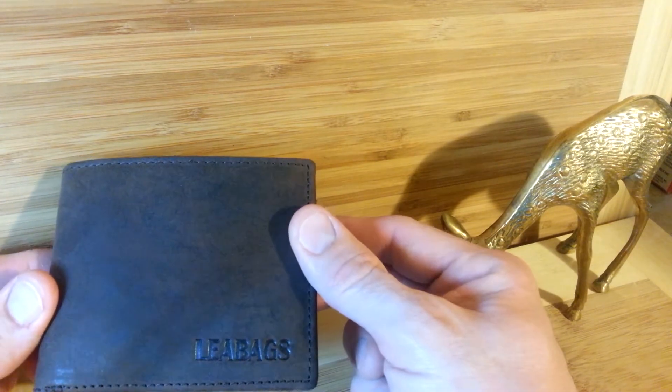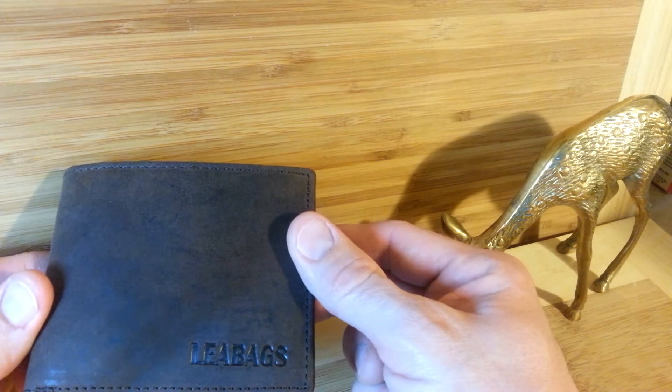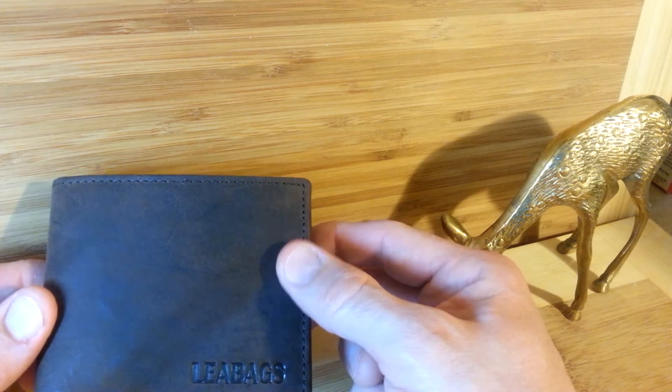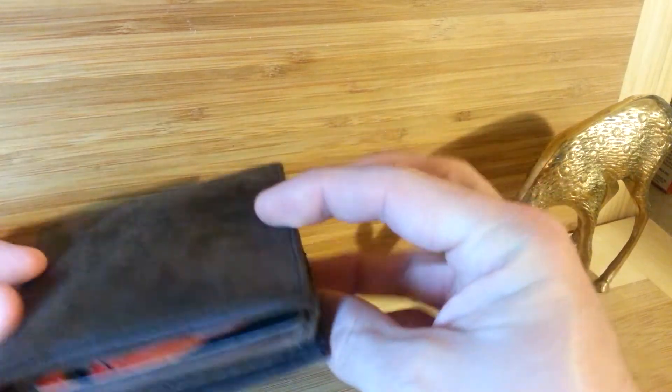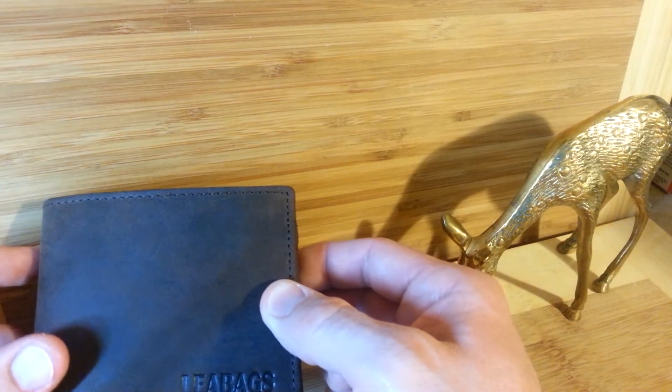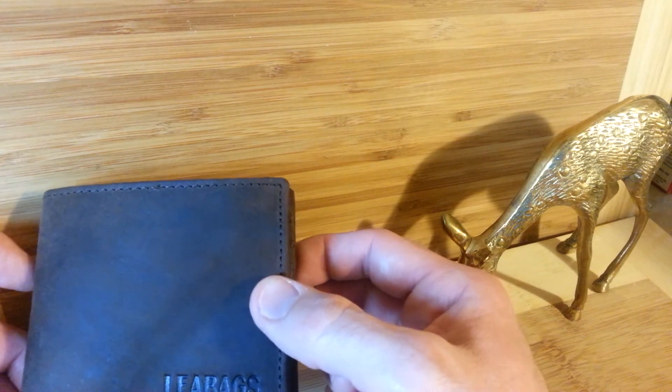Looking at the outside of the Leah Bags wallet, you'll notice it says Leah Bags right there — it's embossed leather. The name is emblazoned on just one of the two sides of the wallet, not on the other. I like the stitching that goes all the way around and continues into the inside.